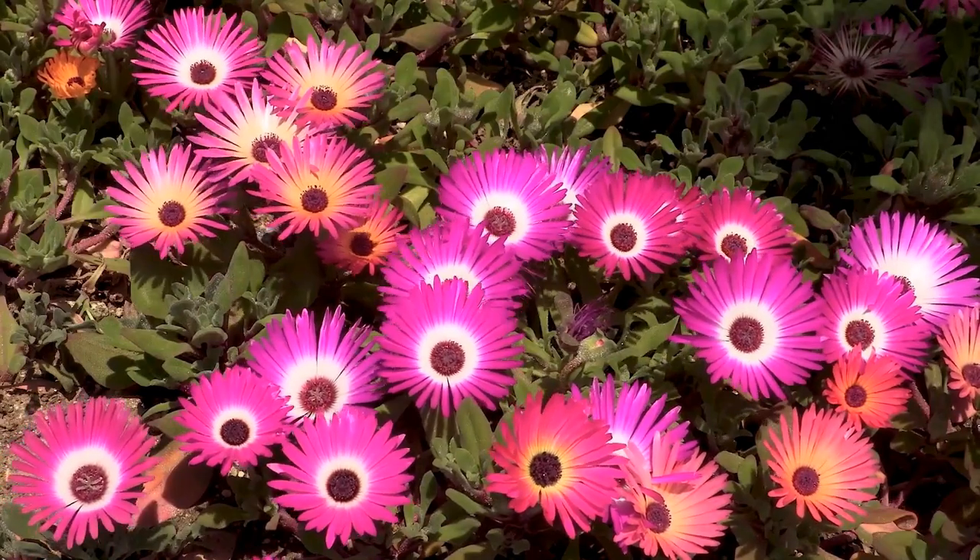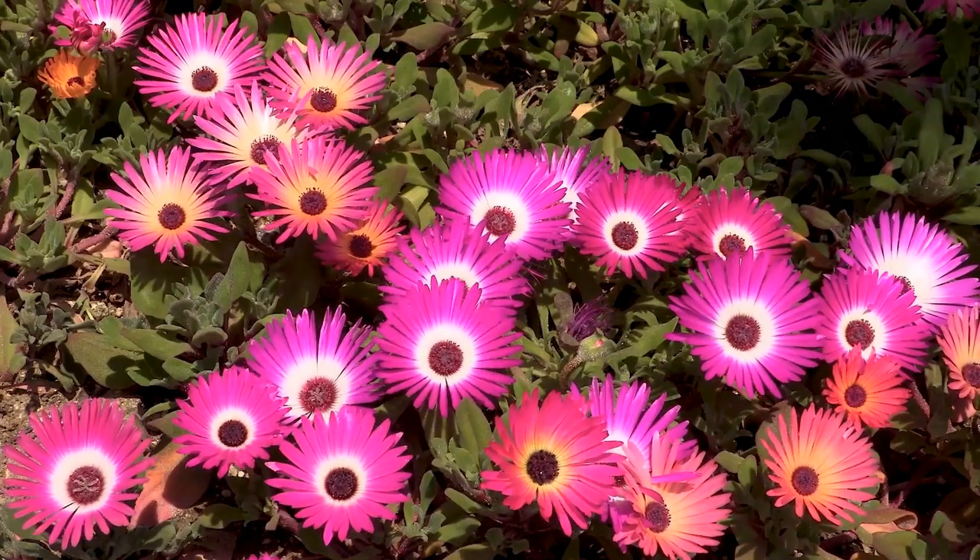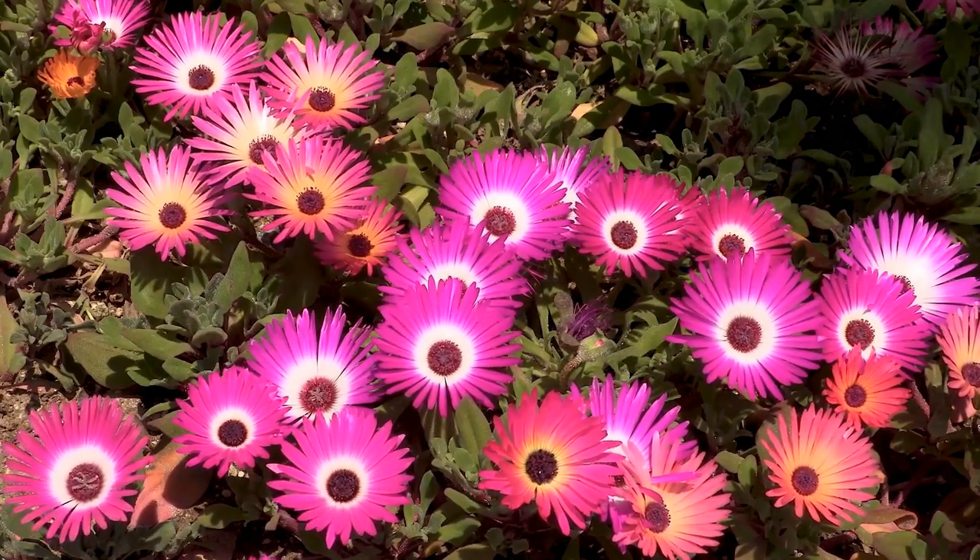Down here these are the Livingstone daisies that we grew from seed and they're really pretty. They come out in the sunshine and open fully, then close up at night time, so that's really nice to see.